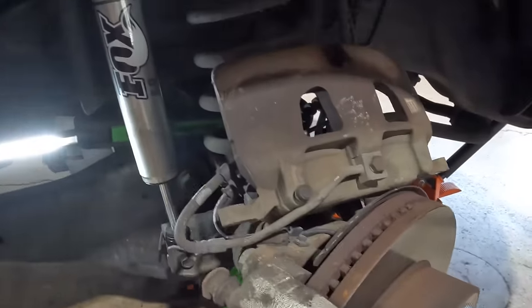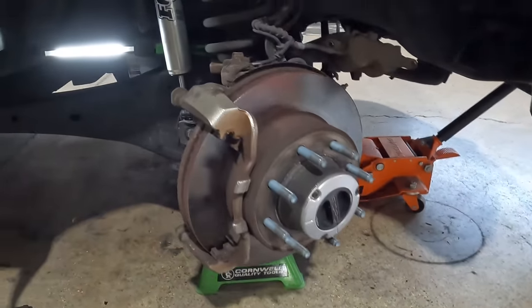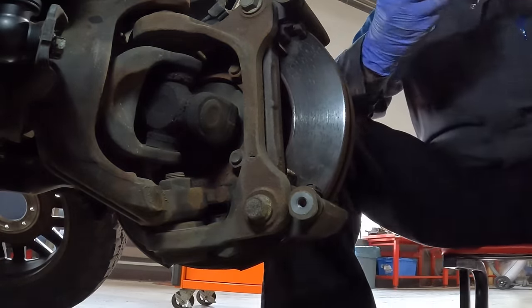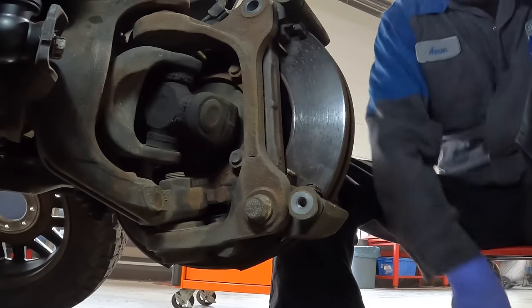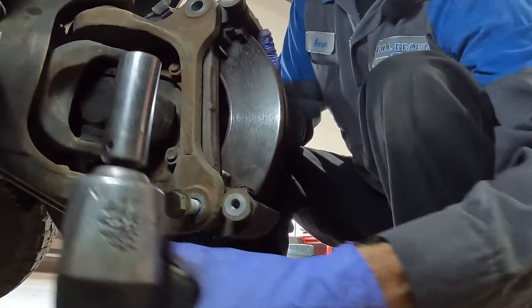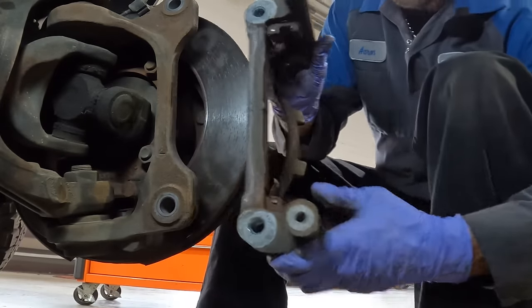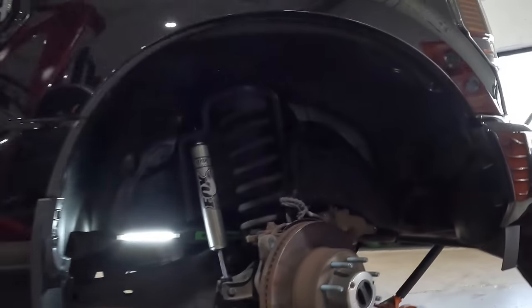The brake master cylinder cap — I don't have to take off, there's really no reason to. You guys can leave this sitting here, or you can kind of put this over your sway bar to give it some support so it's not hanging. We don't like it hanging. Now we need to go for our 21s — we're going to be popping this whole bracket off. Bracket's off — we will have to clean that up. The last part we've got to take off is the rotor, and that can kind of be a pain in the butt.